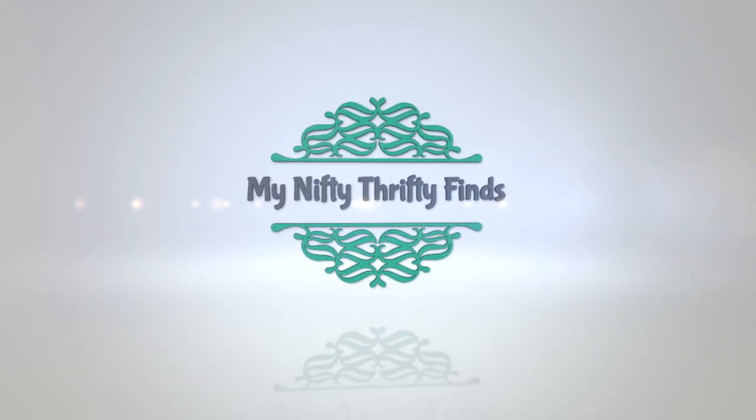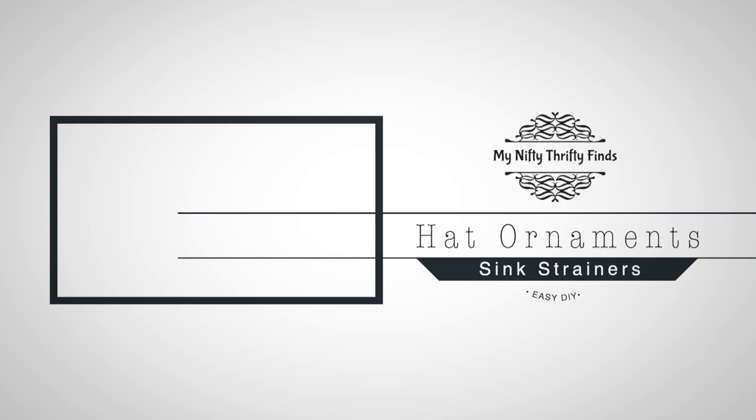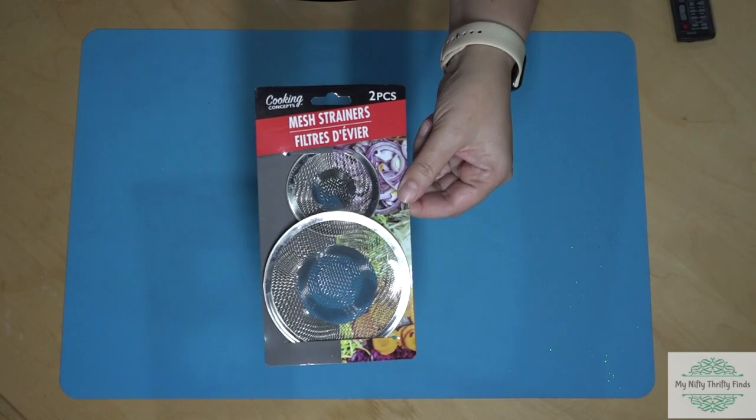Hi everyone! It's Becky from My Nifty Thrifty Finds. Today we are doing hat ornaments from sink strainers from the Dollar Tree.